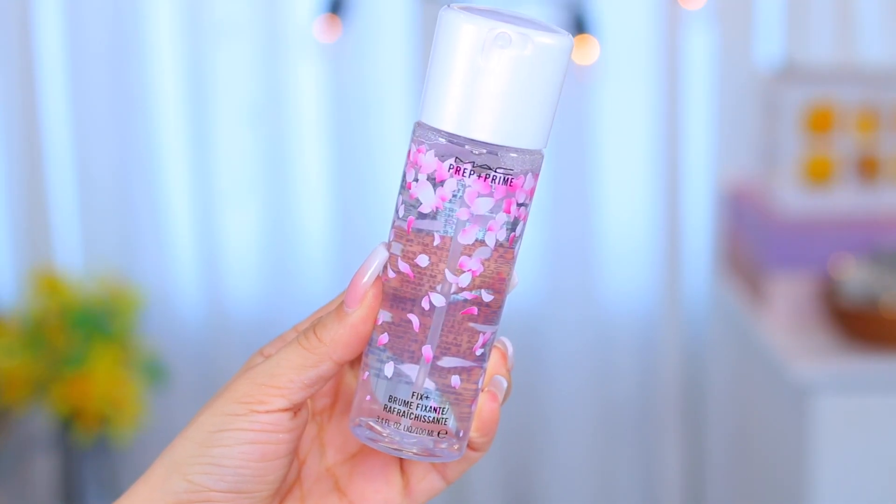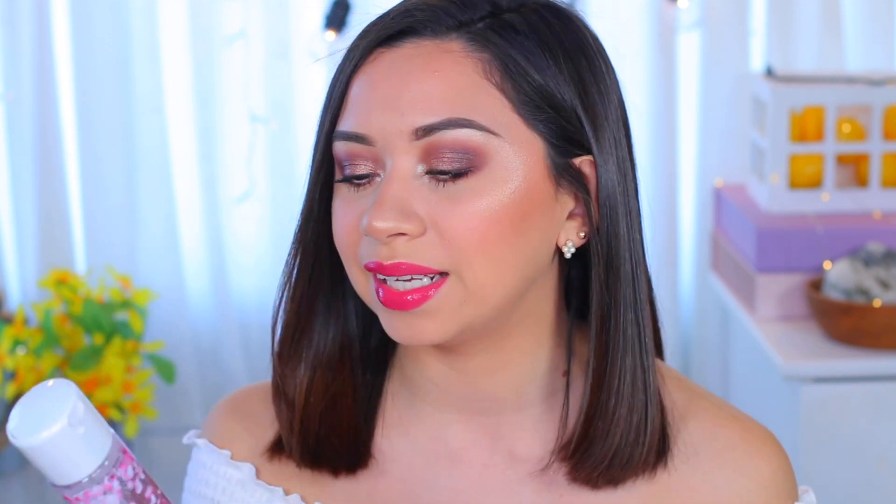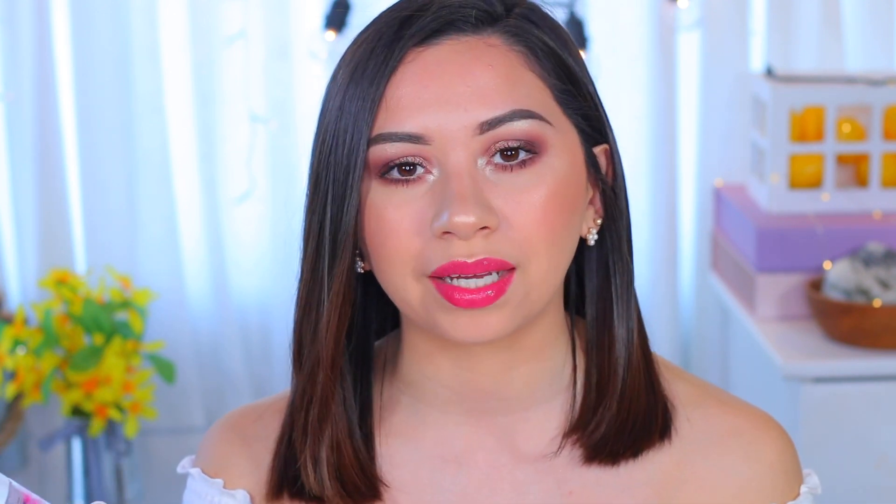As for the MAC Fix Plus, I'm happy with it. I like the way it sprays — it felt fresh and good, and it did make my makeup look less powdery. It also worked well for spraying on my eyeshadow brush. I don't feel like it's dramatically different from something like my Pixi spray, but I haven't used it enough to test if it keeps makeup looking fresh longer. The floral scent is very light — it disappears within seconds, so even if you're not a fan of floral scents, it shouldn't be a problem.